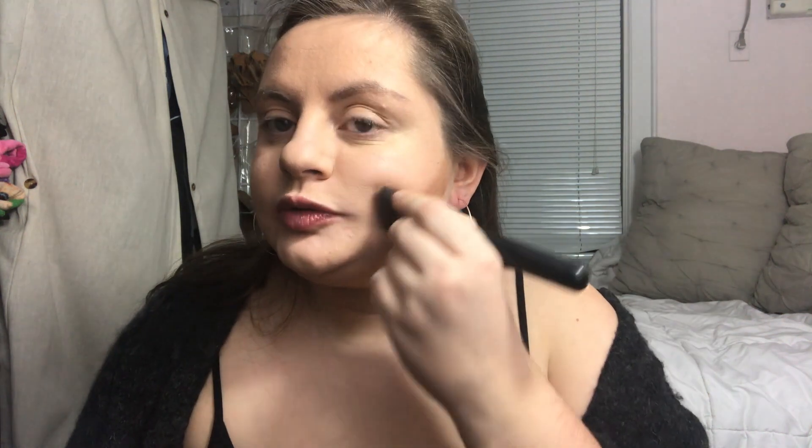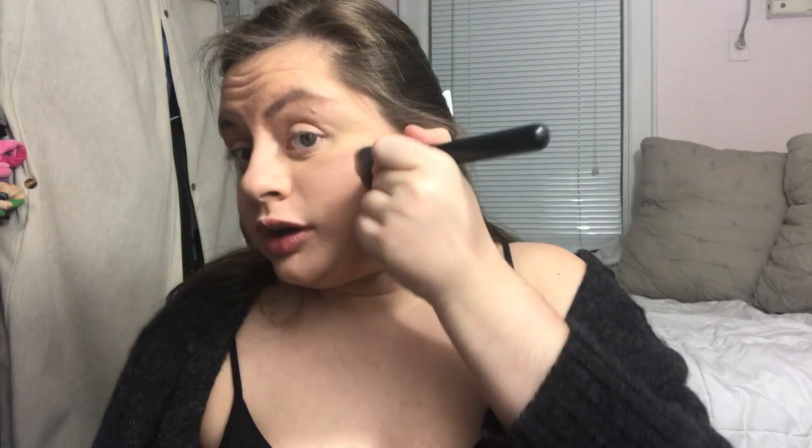I was gonna use the guide that comes with the palette to figure out what I was doing, but instead I'll use it for my nose because I love the concept of nose contouring but I can never do it correctly — I never know where to end the contour on the face. But it actually came out pretty good; it looks better in person than it does on camera.